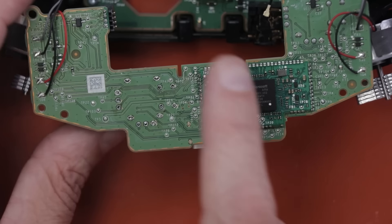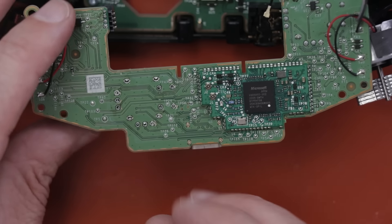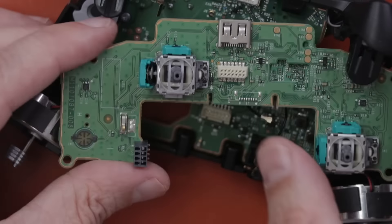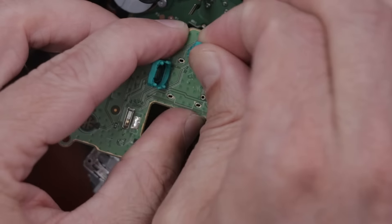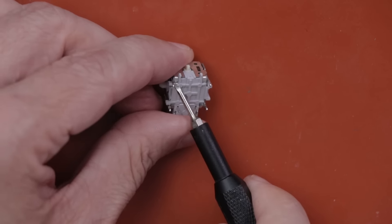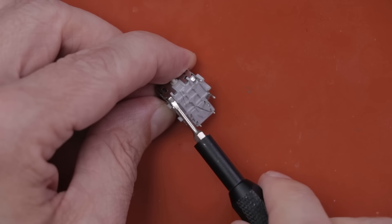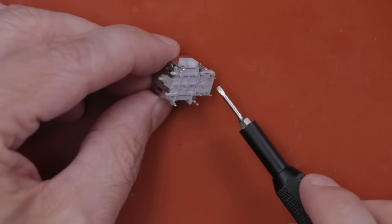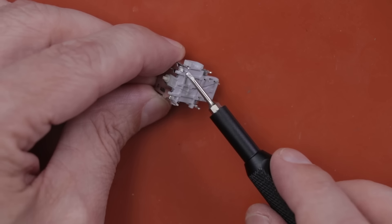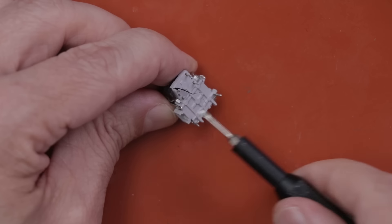I've removed this small board from the rest of the controller and desoldered all the mounting pins on this analog stick. Now we just need to pull it off the board, take it apart, and see exactly what's going on with it. I'm not doing this to try and fix this analog stick — I'm doing it so we can figure out what went wrong, then install a new one. This is actually good that I'm replacing it — you can see there's a crack all the way through it, so it definitely needs to be totally replaced.